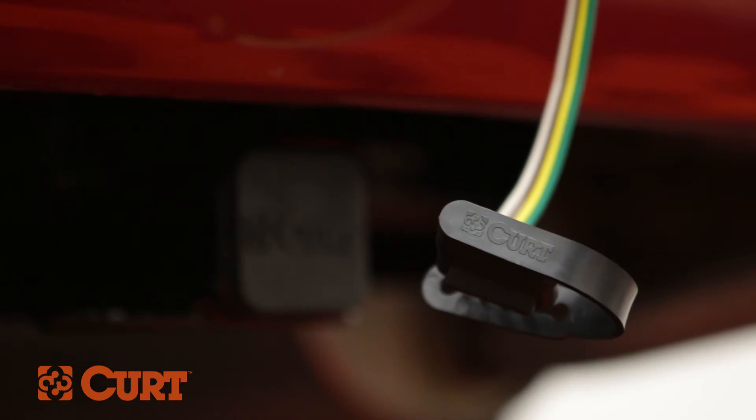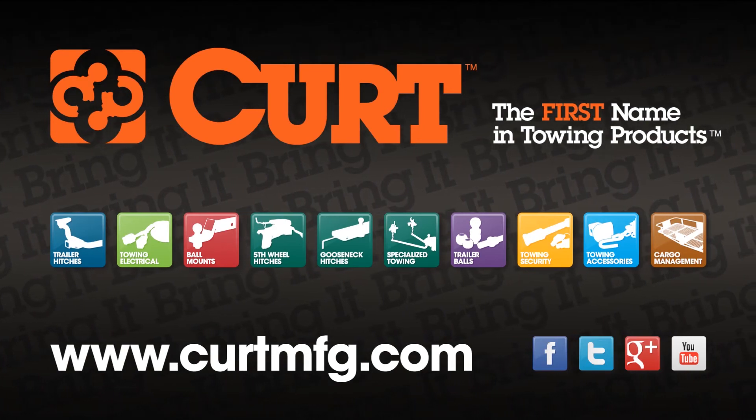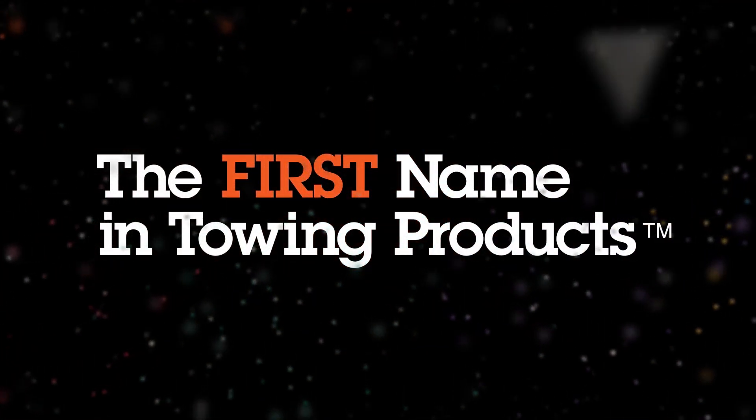Still need a wire tester or trailer hitch? Find all that and more at CurtMFG.com. Curt, the first name in towing products.